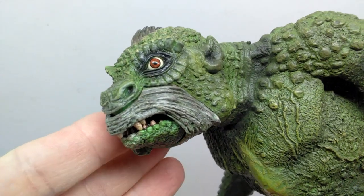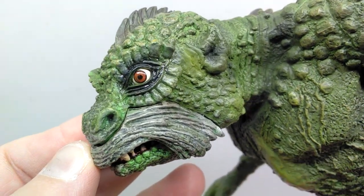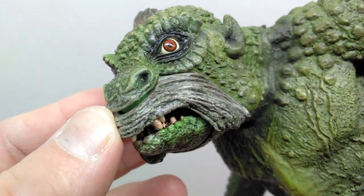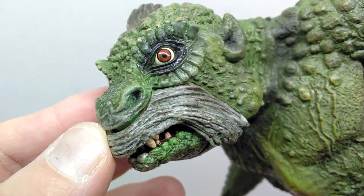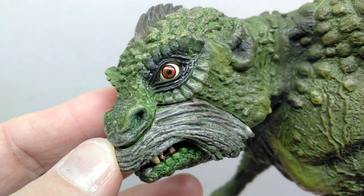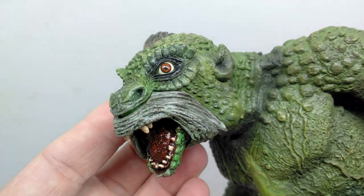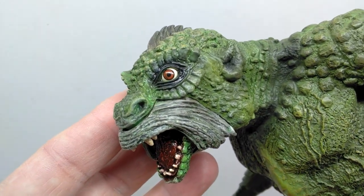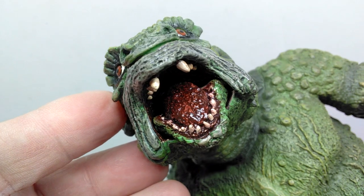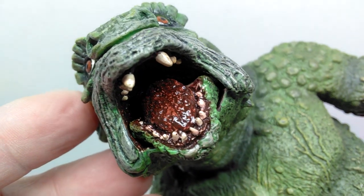Starting up here at the head sculpt, you can see it looks very nice — really nice detail, lots of beautiful skin texture, looking quite accurate in appearance. Look at that eye — it is gorgeous. The detail is honestly incredible; I don't know if that's paintwork or a decal they've used, but it looks beautiful. The eye has a nice gloss coat to it as well. We actually have an articulated jaw on this, which we haven't had too often throughout this line — I believe maybe on the Cyclops.